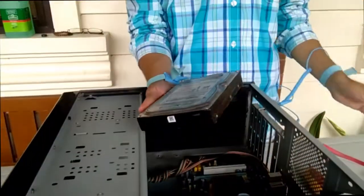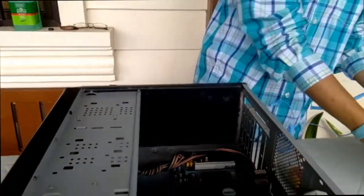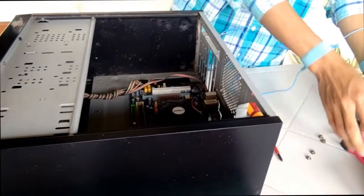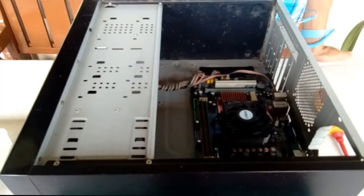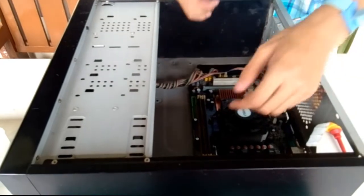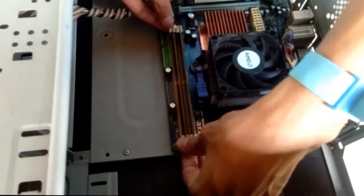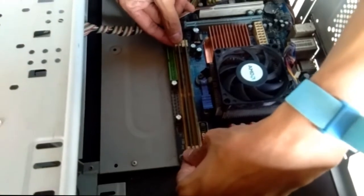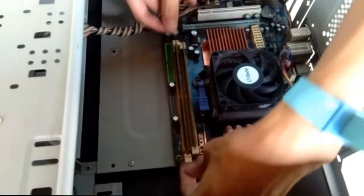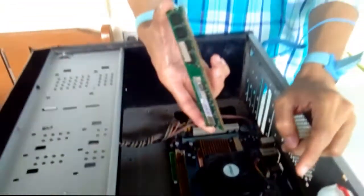So this is the HDD or the hard disk drive. After the HDD, we're going to remove the RAM. Push down on both tabs holding the RAM, located at both ends of the RAM — this way. Then pick the RAM by the edges.